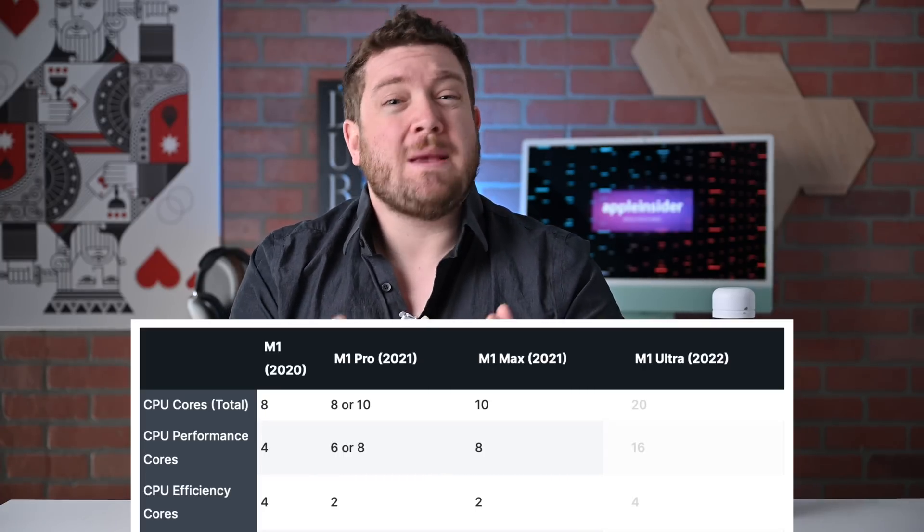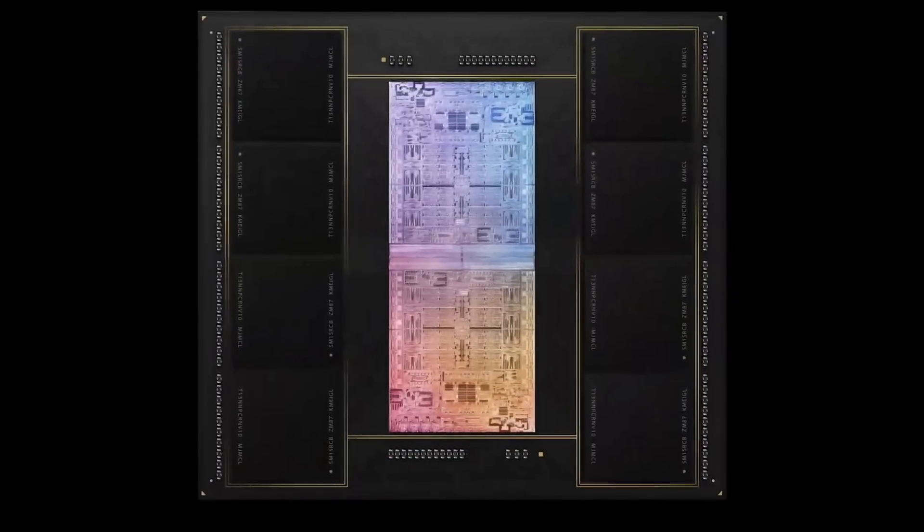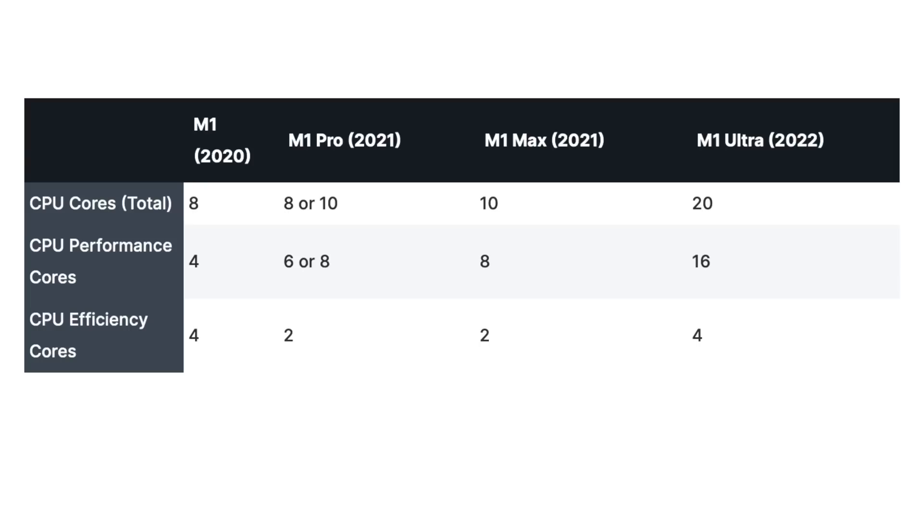The M1 Ultra is basically two M1 Max chips fused together, so you're going to see double a lot of these figures. In this case, it is a 20-core CPU with 16 high-performance cores and four high-efficiency cores.